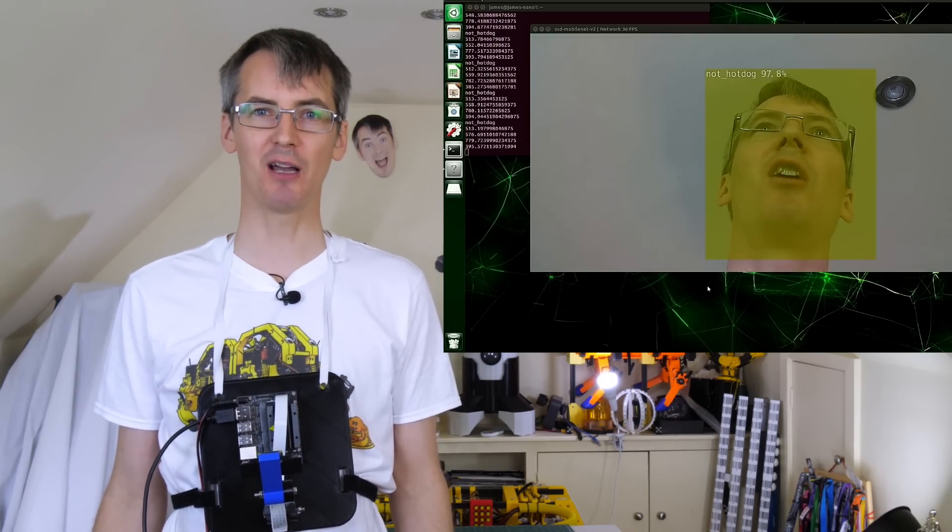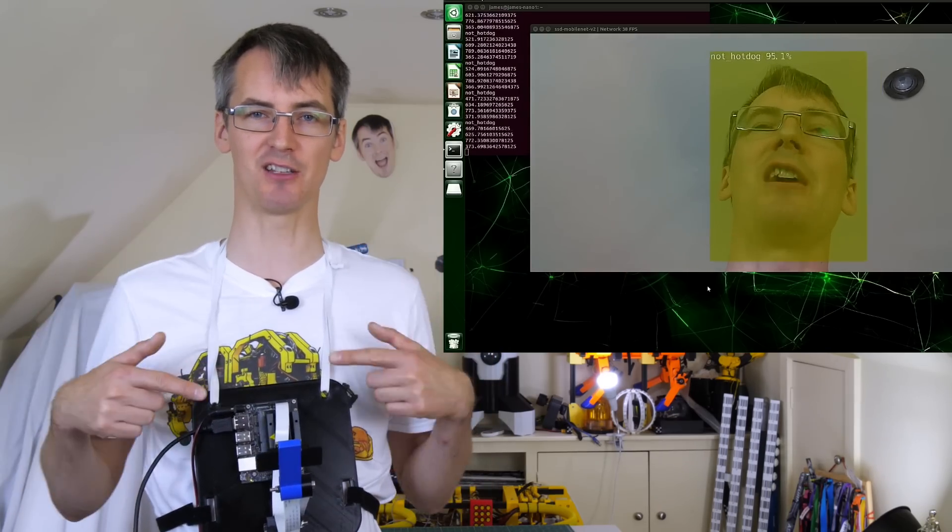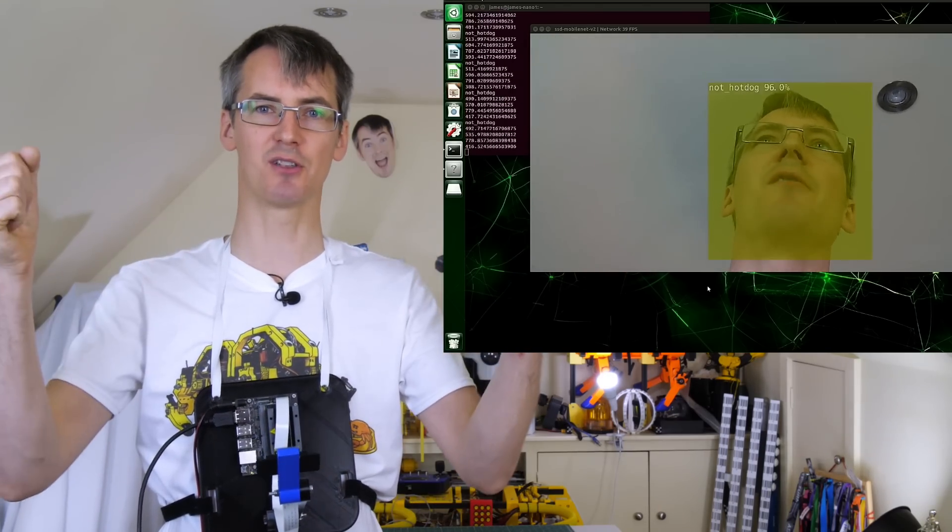That seems to be working pretty reliably with a 98% confidence rating, so all that remains is to write some Python script running on the Jetson Nano that can go and trigger those servos.